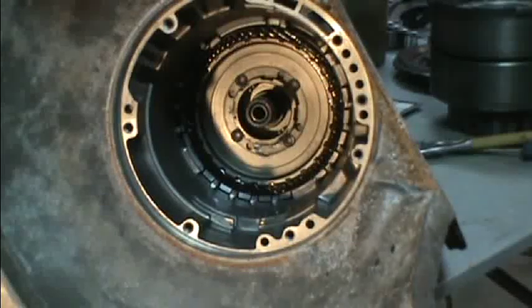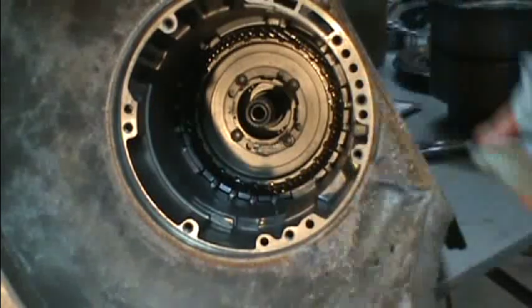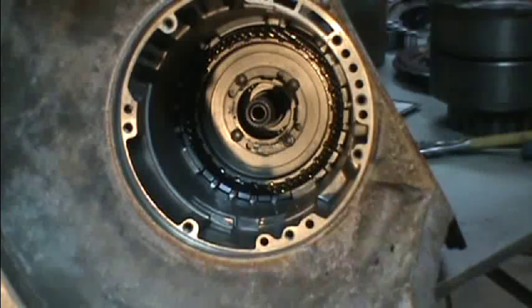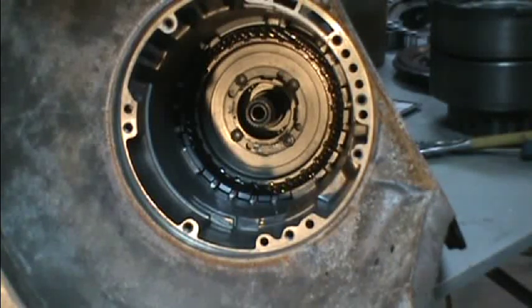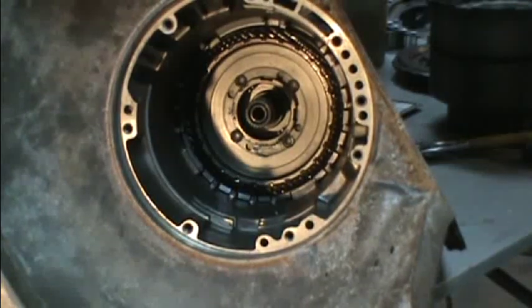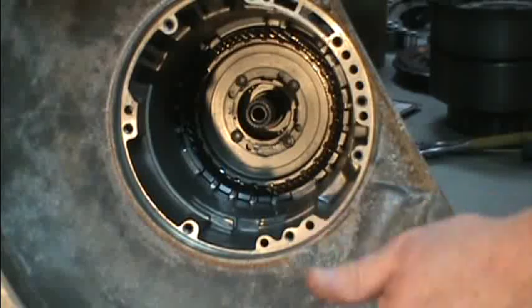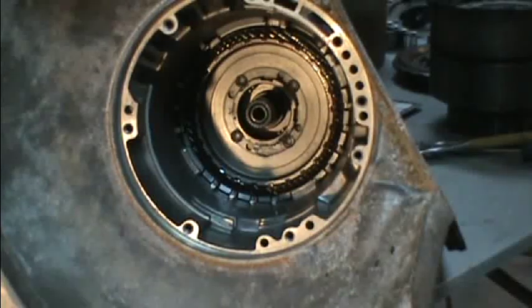That's all the clutches put in. I was able to put five clutches in there by machining that rear piston. Usually you wouldn't get that many in there - possibly four - but by machining it we've been able to add another steel and one more clutch, which can help quite a bit.